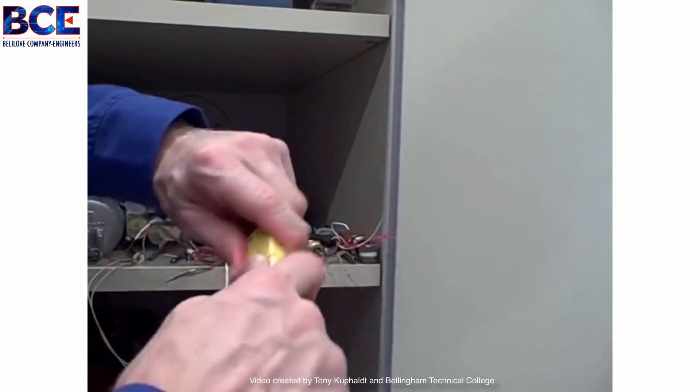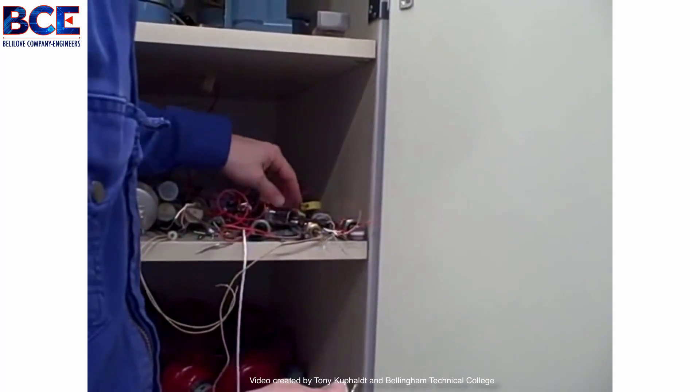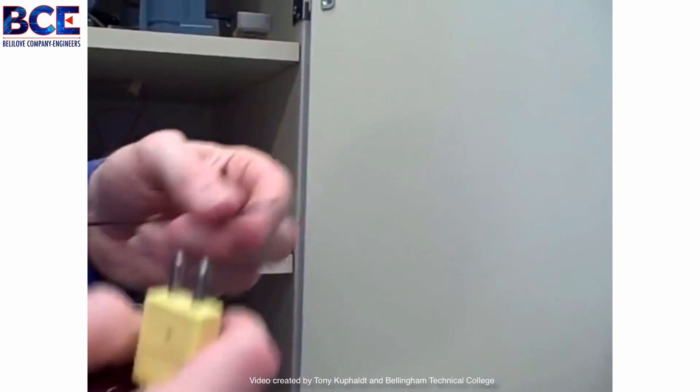So that's a type K with a pre-molded plug. And as I mentioned before, that thermocouple I was holding onto — that little piece of type J wire — is a homemade thermocouple. All we have to do is twist the ends together and voila, we have one.